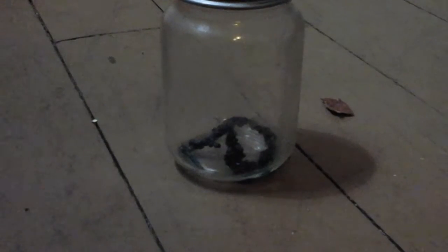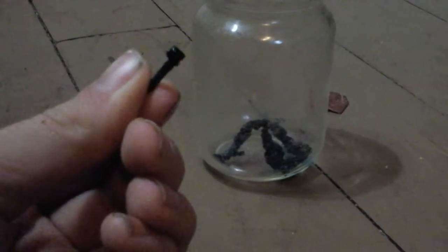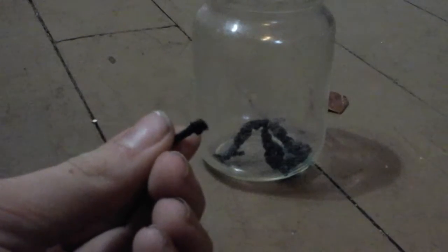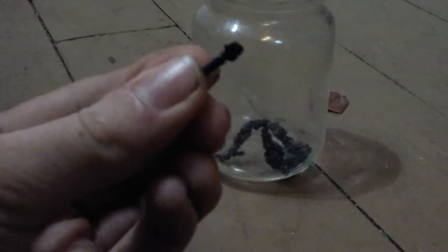It kind of looks like rock candy, but it's blackish blue. Pull out my little one. This is a piece that formed on a little piece of copper. As you can see, it has a pretty cool shape, and that's pretty much it.